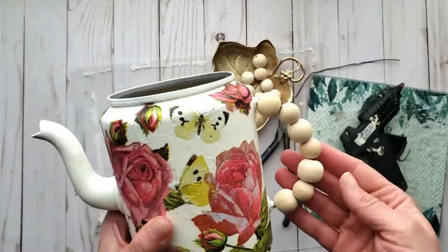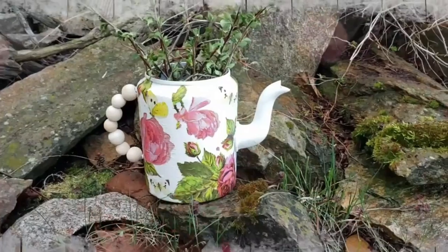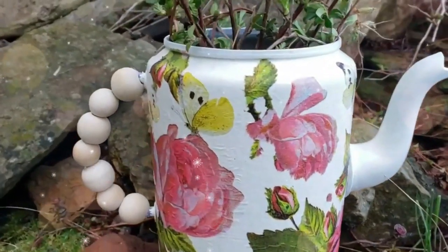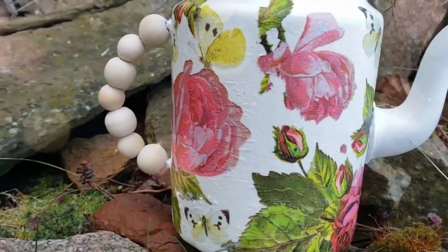Here is the wood bead handle — I love how it turned out. And here is our kettle all dressed up with some greenery. I love how it's so garden-y and fresh and farmhouse — perfect for some summer and spring home decor.